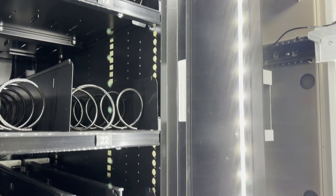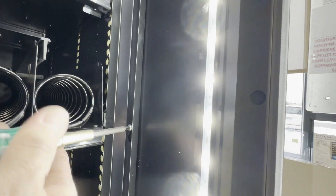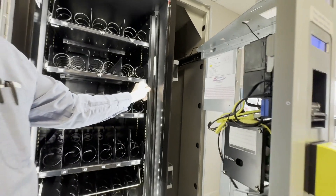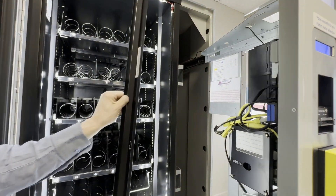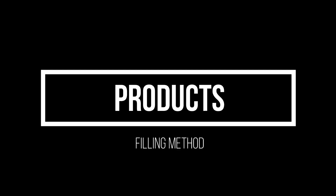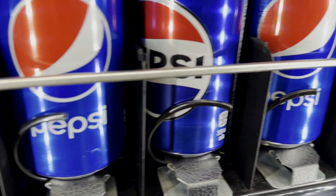Before filling the machine, remove the drawer protection bar by simply unscrewing it. Keep it in case of relocation. You can now fill your vending machine with the desired products.